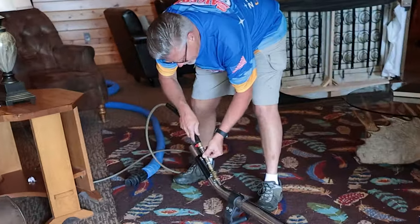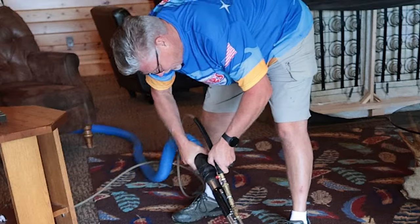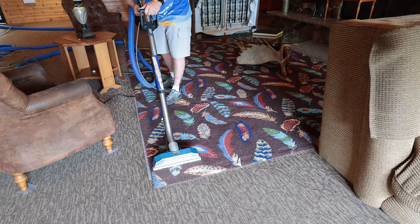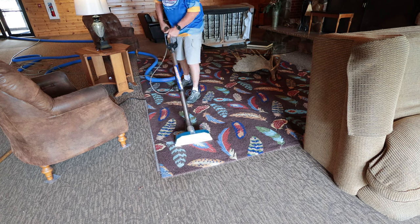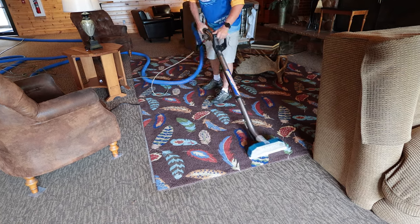I know you ruggies are not happy about that — you want to take it out — but this is what we're doing for surface cleaning to get them by for now. The cuff goes over top — that's how we hook it up. The glide helps on here to glide over top so it's not pulling the rug up — the rug's heavy enough.